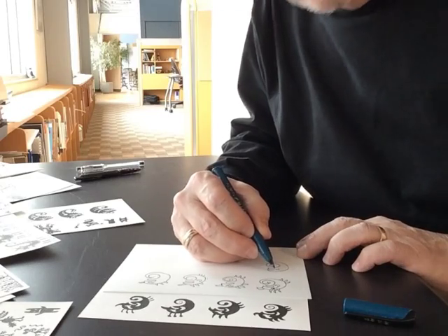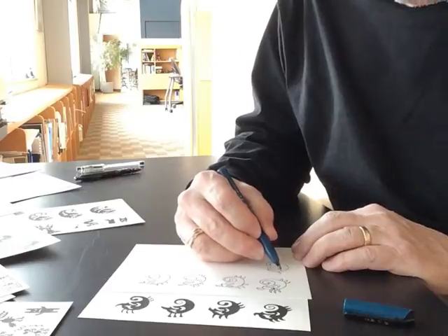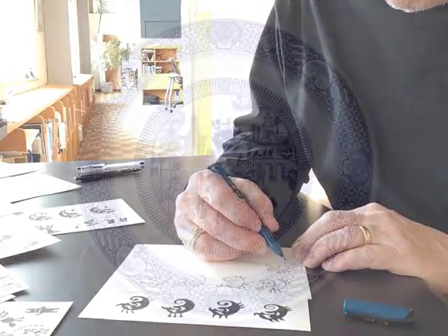Hello, my name is Don Moyer. I love to draw. The drawings I like best make me laugh. This is my sixth Kickstarter project.